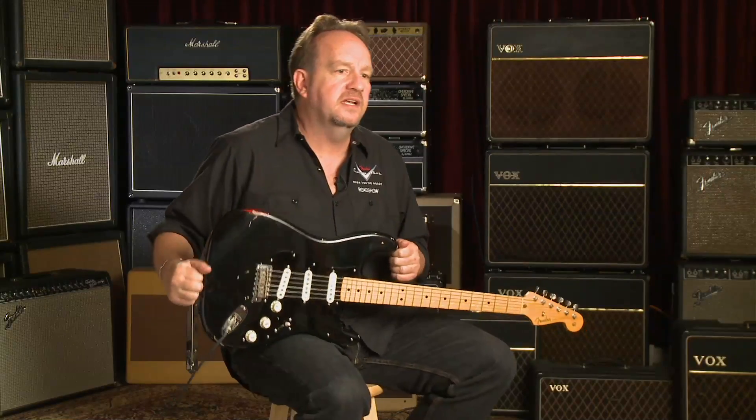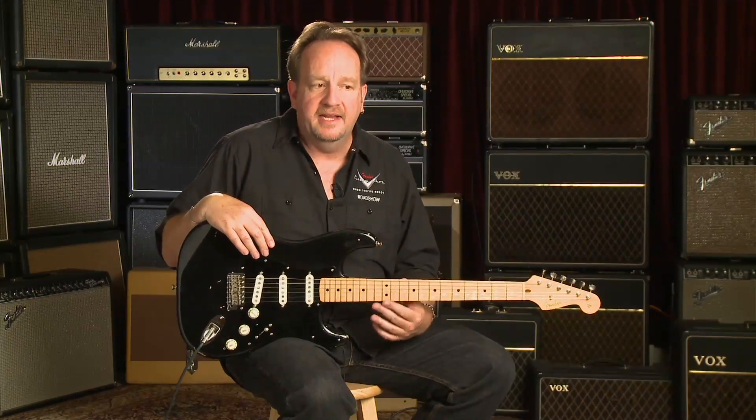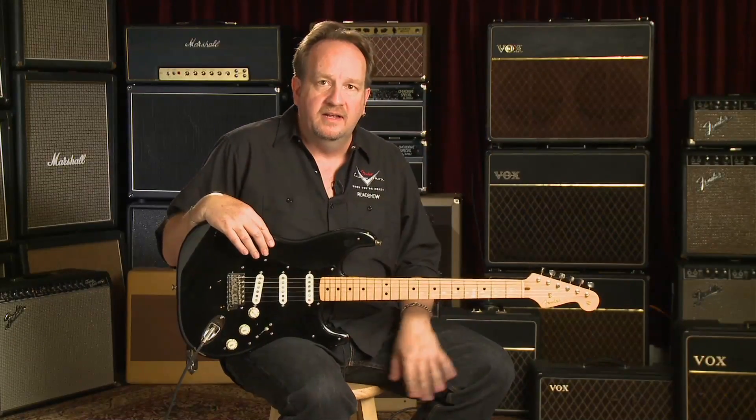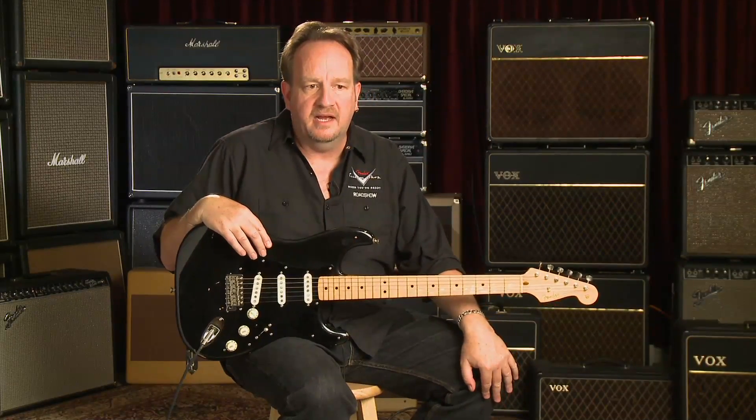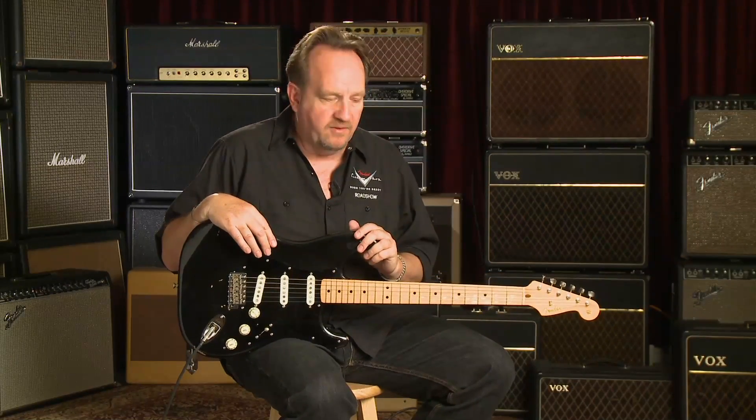David has been using Fender gear for a long, long time. Even when I worked at Charvel years ago, I used to make replacement guitar necks and bass necks for Gilmour, and that's how I met Phil Taylor.